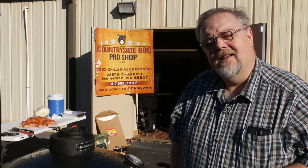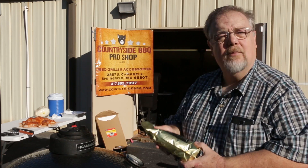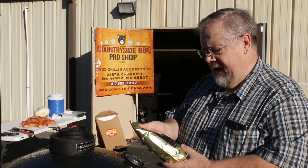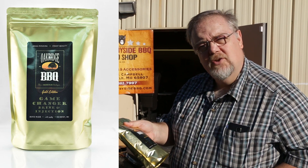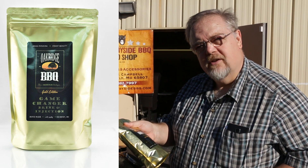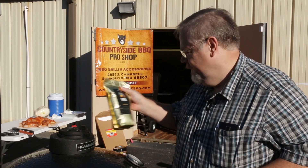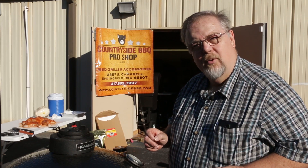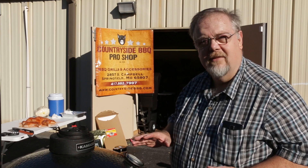Now that we've got it flattened, we're actually going to brine this turkey. Brett brined it last night in Oak Ridge Barbecue's Game Changer Brine and Injection. A brine is going to help that turkey stay nice and moist, because a turkey breast is going to dry out pretty easily. A brine will greatly enhance the juiciness of that breast.